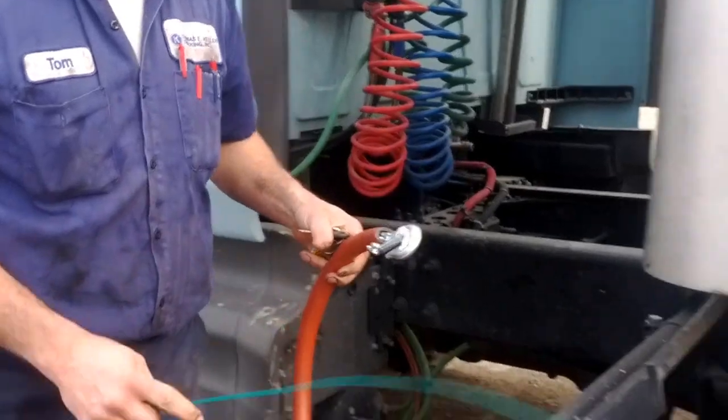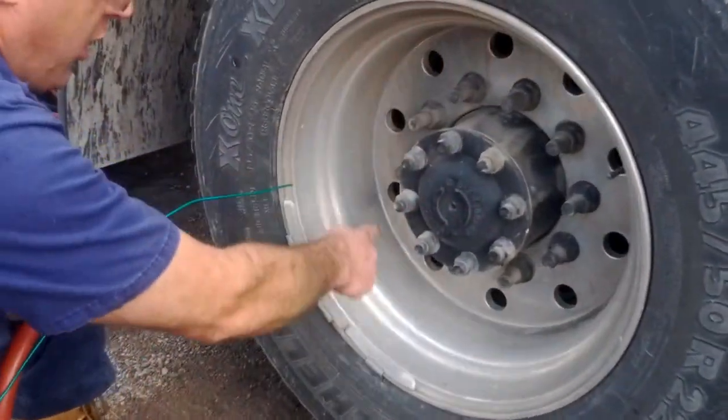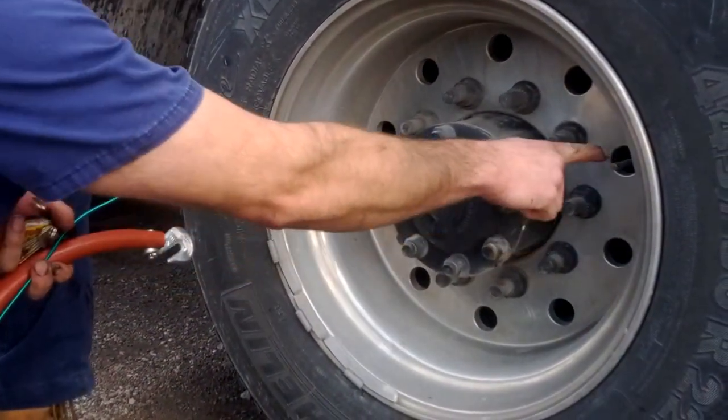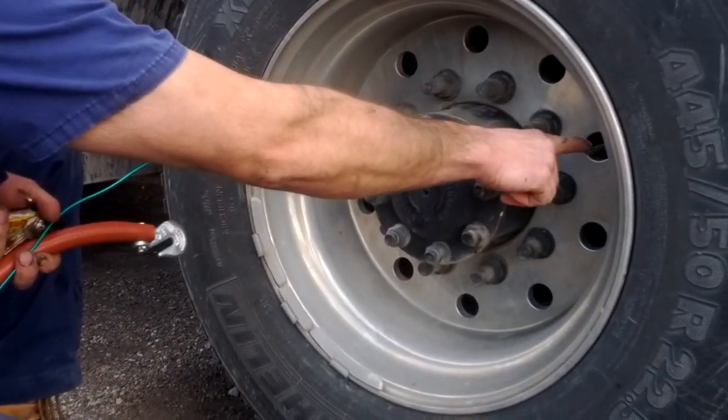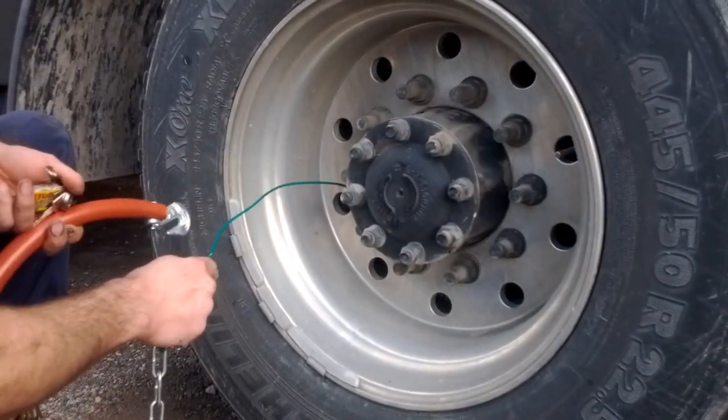You come back to the front drive, because that's your drive axle. You want to pick a hole in the wheel. Avoid the valve stem area — try to keep away from the valve stem. We don't want to break that off, because then you've got a flat tire and you're stuck.